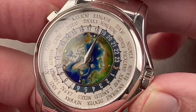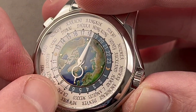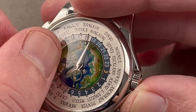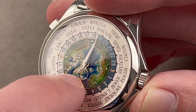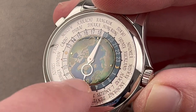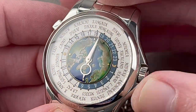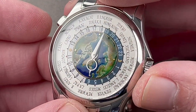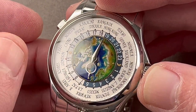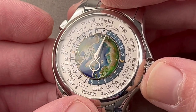We have a cloisonné enamel dial. The concept: a solid gold dial base, then vitreous paint — glass-based — applied up to 20 times in various thicknesses and colors. The little gold wires, or cloisons, define the shape of the land masses. So it's enamel, but specifically cloisonné enamel. This was an application piece — you had to submit a request, be approved, and wait for it to be made. That's the nice thing about buying pre-owned: you get them in great shape, full set, with no wait involved.